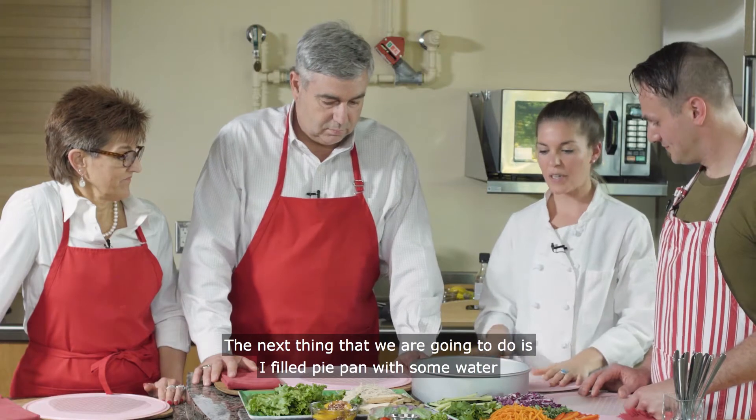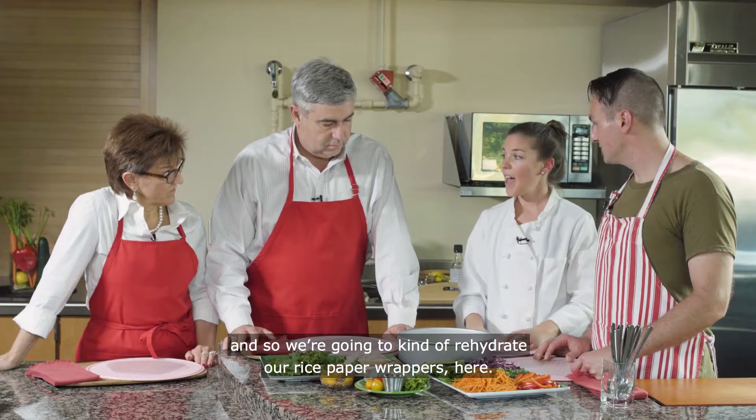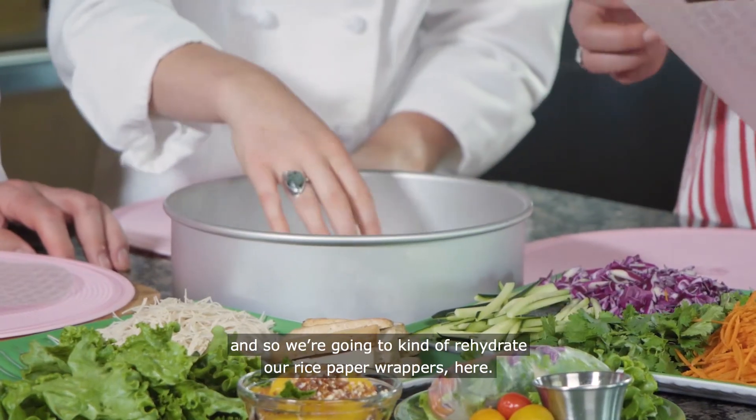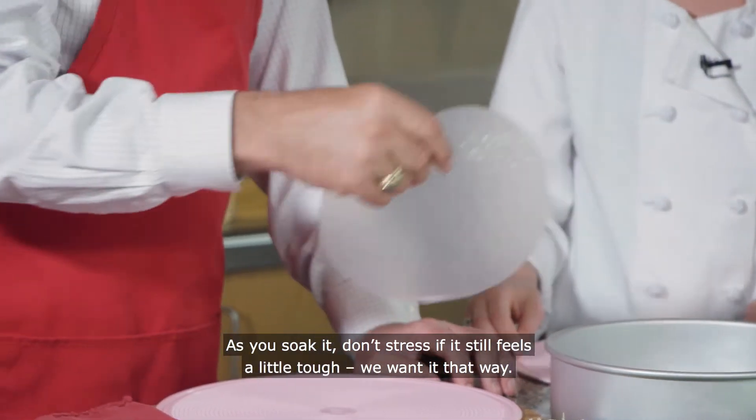The next thing we're going to do is I filled a pie pan with some water, so we're going to rehydrate our rice paper wrappers here. As you soak it, don't stress if it still feels a little tough — we want it that way.